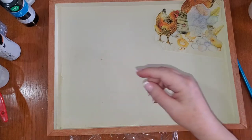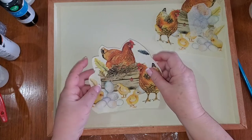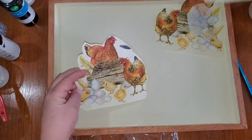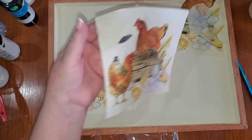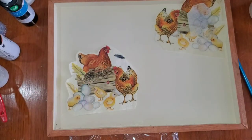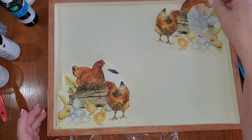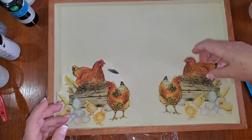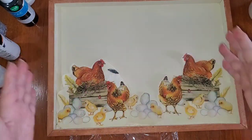I'm going to start in this corner and Mod Podge down my napkin picture that I chose. I've used all but this corner now and this little bit right here. I save every bit of a napkin that I don't use, and I am going to Mod Podge this onto this tray.